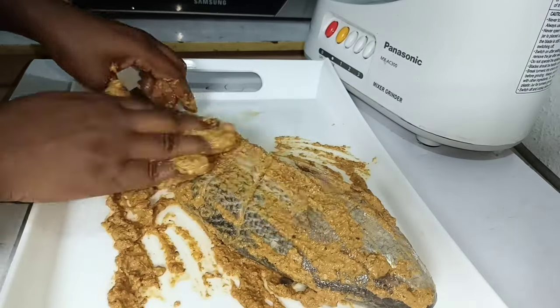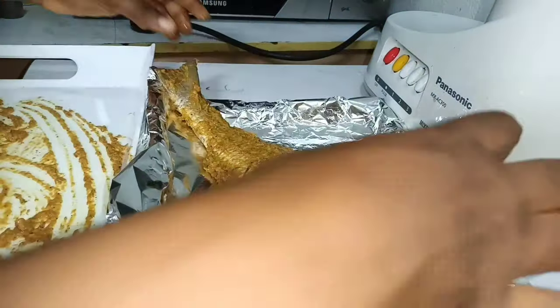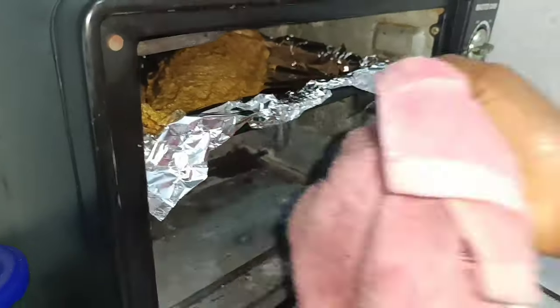After that is done, transfer the fish to a baking tray and place it in the oven. Allow it to roast. Meanwhile, let's prepare the plantain.